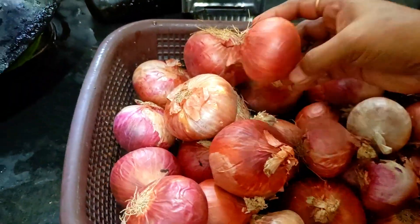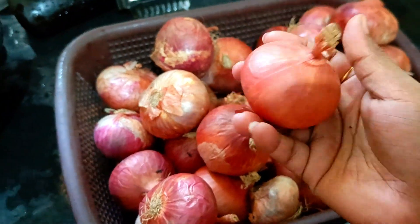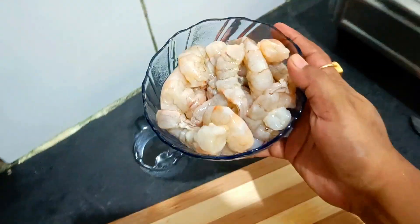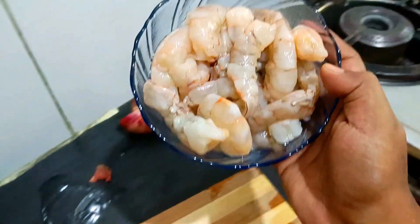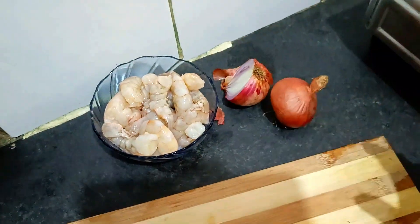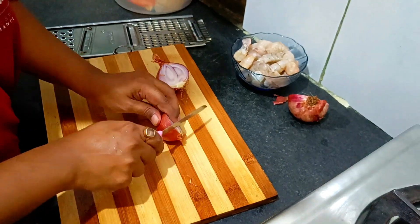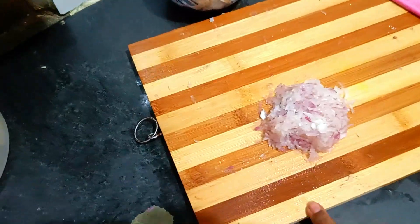Bear with me. This is a whole onion. Let's go - I'm going to prep this onion. This is my prawn. It's a little less than 500 grams. I'm going to make this. When it's done we just want to add a little more - a great ingredient.